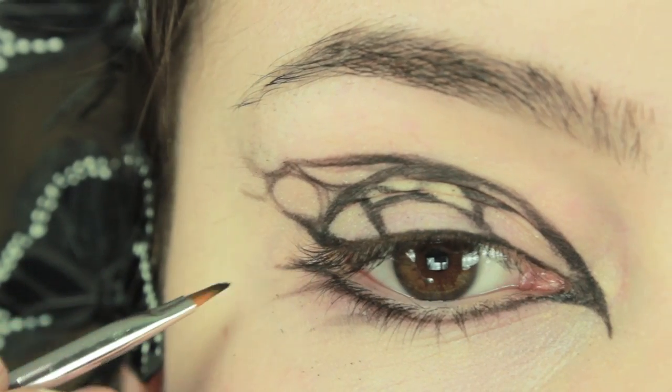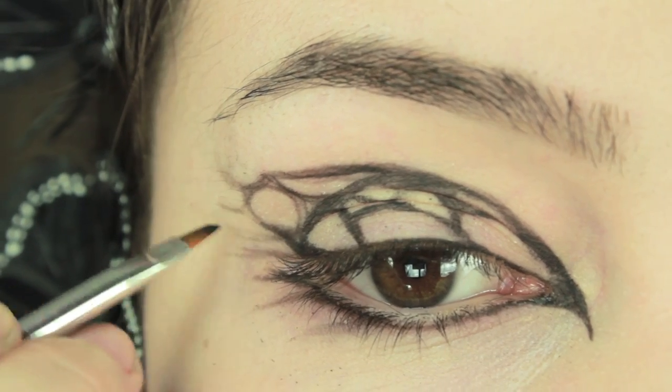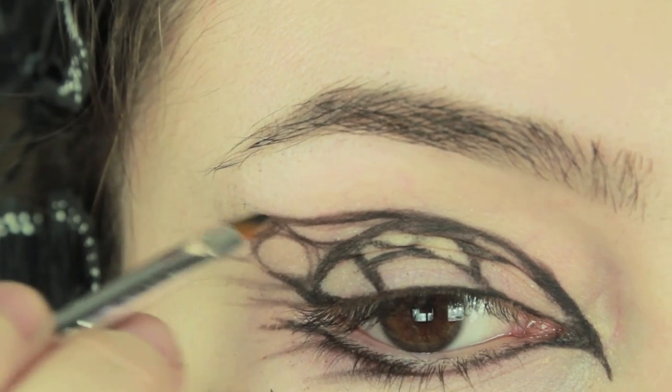Starting on the lower lid, we are going to create some flicks just reaching outwards. You want to taper this out so that it starts thicker at the bottom and then gradually fades out the further out it goes.